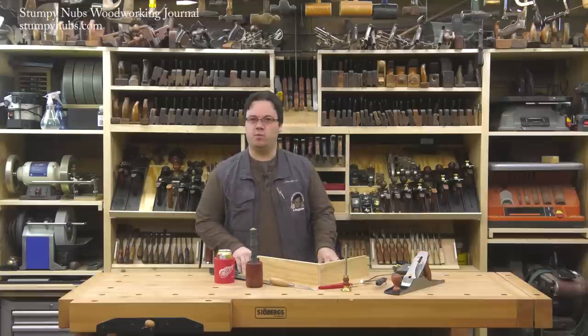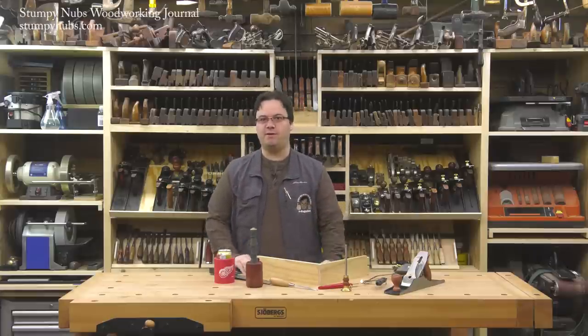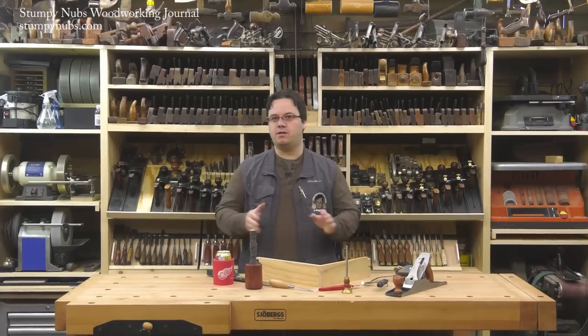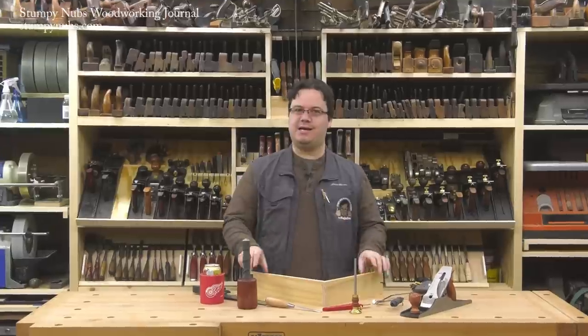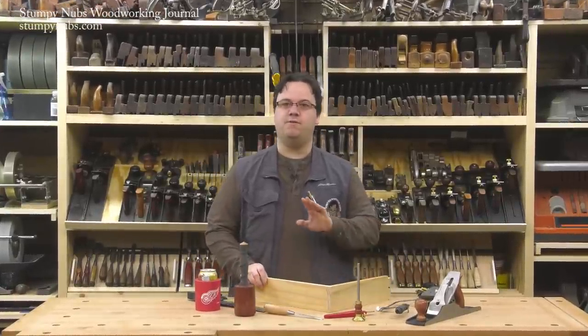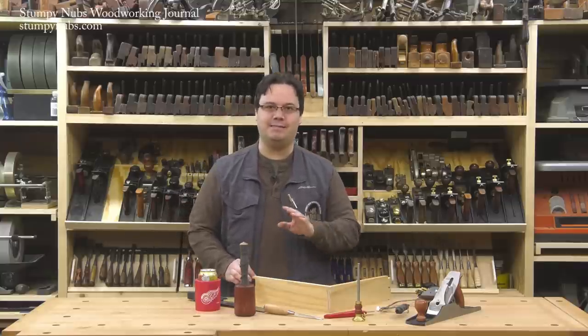Hi, I'm James Hamilton from Stumpy Nubs Woodworking Journal and today I'm going to show you how Rob Kosman has changed dovetailing forever. I don't cut a lot of dovetails by hand and I used to struggle with getting consistently tight-fitting joints. Then I discovered Rob Kosman. He's one of the few people on this earth that is a true dovetailing savant. He is that good.